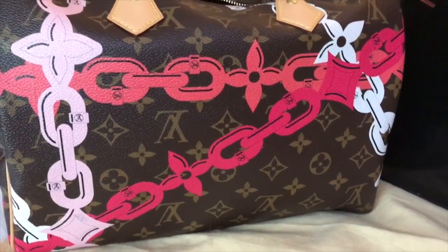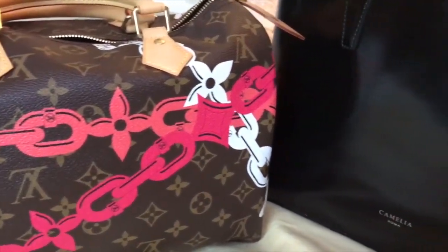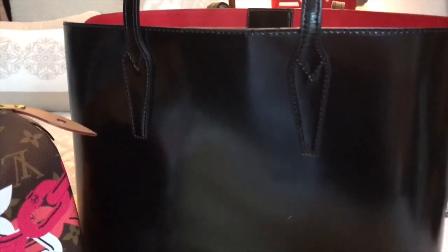Today I'm putting two heavy hitters head-to-head: the classic Speedy 30 and a tote that's very comparable to the Neverfull MM. I'm going to tell you what I think at the end of this video, but I want to hear in the comments below — do you think it is fair to compare?